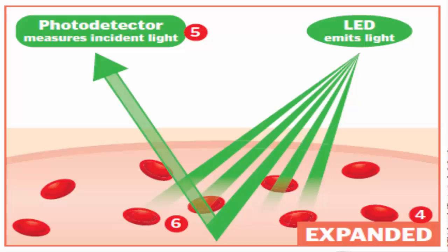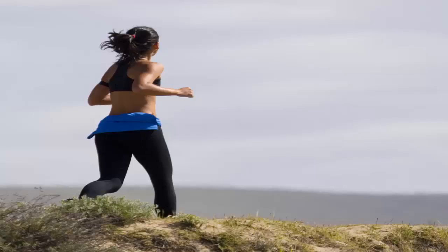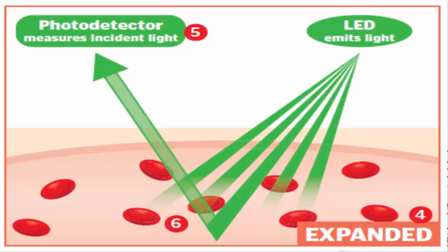Some of the green light that is not absorbed is reflected back to the receiver. When your heart beats, blood flow is greater, resulting in an increase in the absorption of green light. For example, if you are jogging, your heartbeat will increase, causing your blood flow to also increase, and hence resulting in increased absorption of green light.